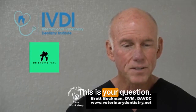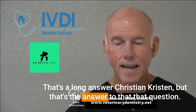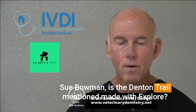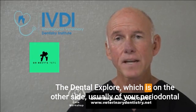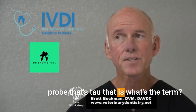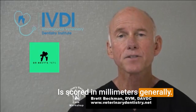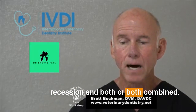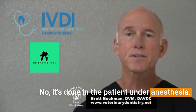Hopefully that answers your question, Kristen — it was a long answer, but that's the answer. Sue Buhlman asks: is the dental trail mentioned made with the explorer? Yes, indeed it is. The dental explorer, which is usually on the other side of your periodontal probe — the probe is scored in millimeters to let you measure periodontal pockets, attachment loss with gingival recession, or both combined. And is it done in the awake patient? No, it's done under anesthesia.